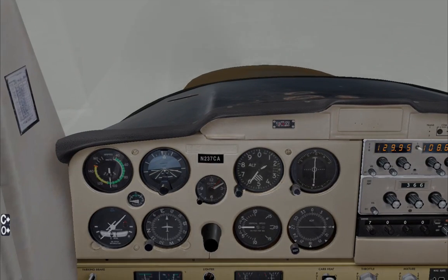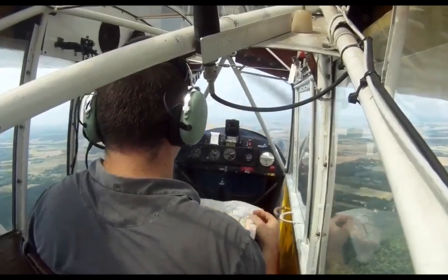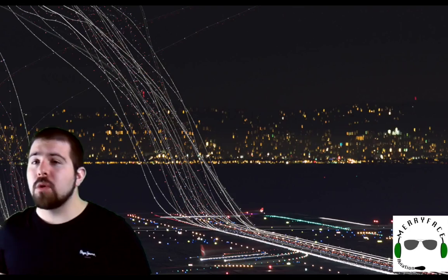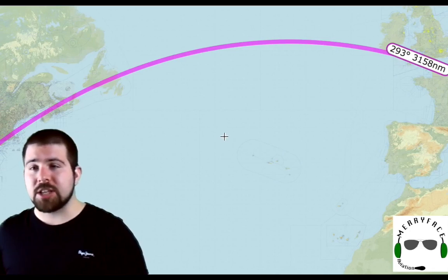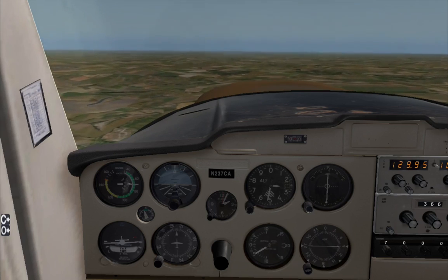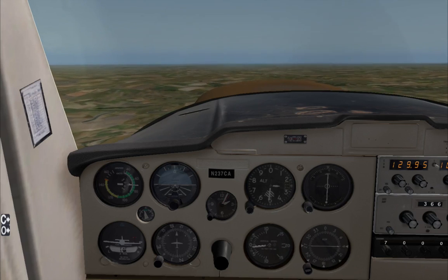Keep watching if you want to learn a simple solution to every IFR pilot's worst nightmare. Hey guys, Tarek Merryface, and welcome to another Merryface Aviation video. Today I want to show you a trick.